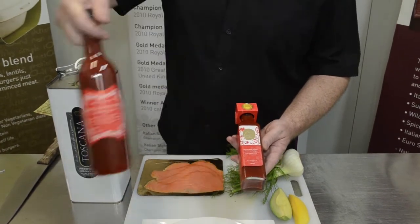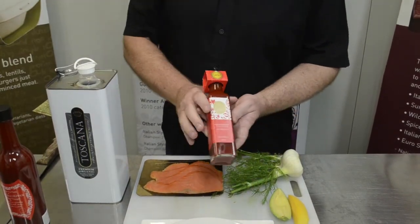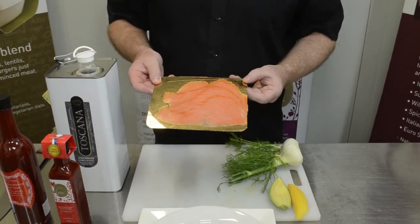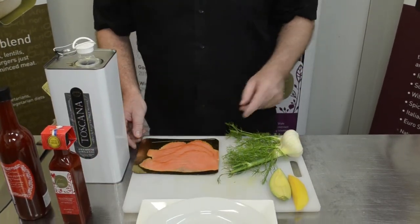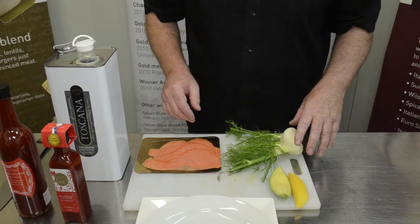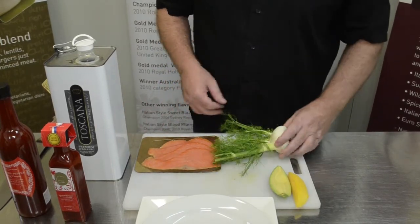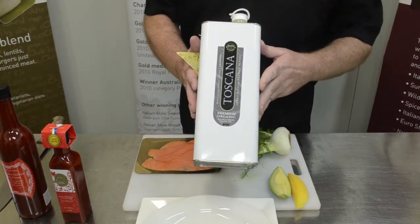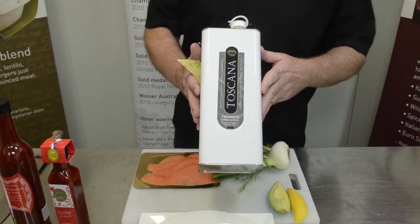There's a bit of a discount when you buy the large size. We're also going to be using some smoked ocean trout from Australian southern waters — I think Tasmania — some baby fennel, avocado, mango, and beautiful olive oil from Toscana. It's their premium organic olive oil. Maybe a twist of black pepper and then we're good.